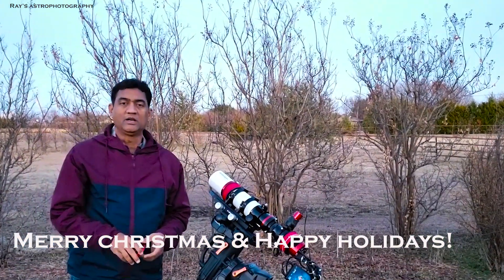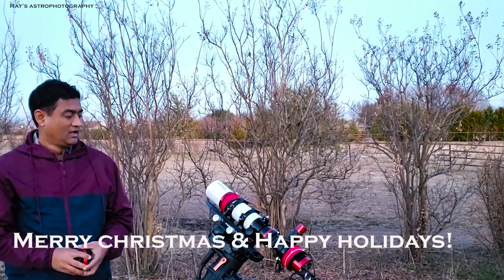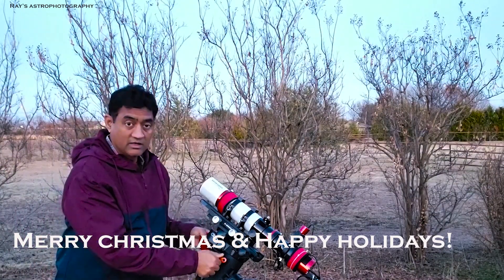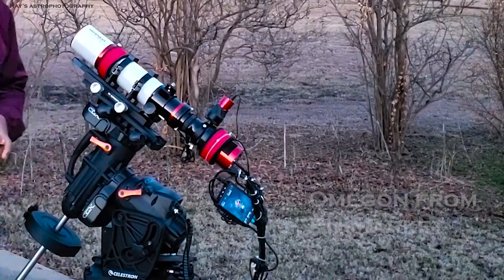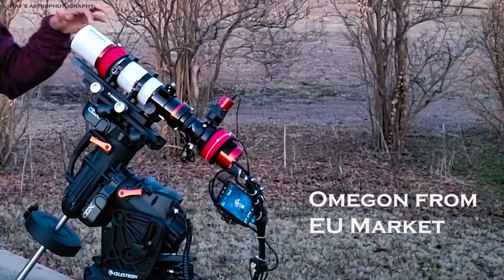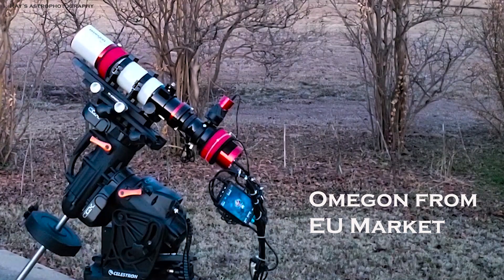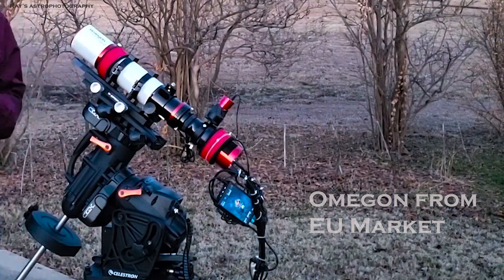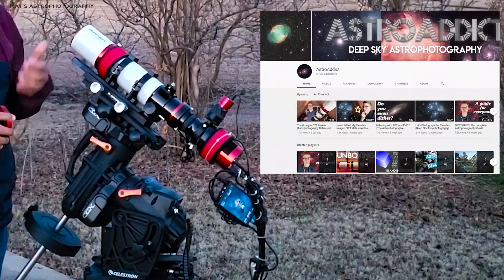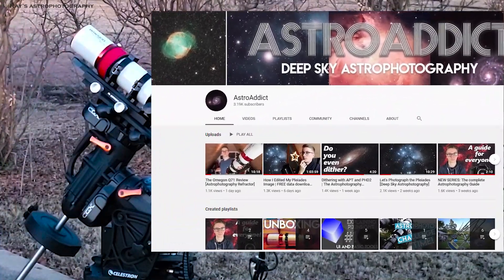Hey guys, I wanted to introduce you all to this European-made telescope. It came out of Germany, and the company is called Omegon. I've been following them for a while. I've been checking the Cloudy Nights discussion about this quadruplet. Recently, Tim from Astroidic Channel also reviewed this telescope.